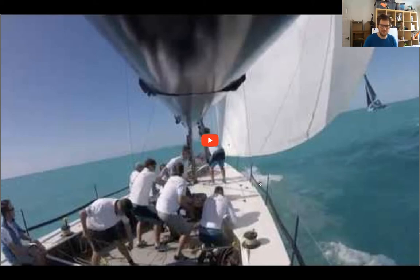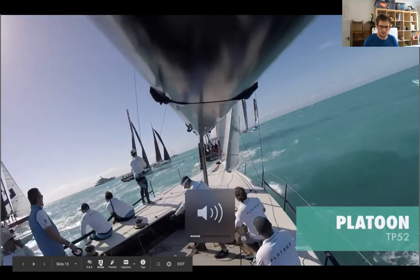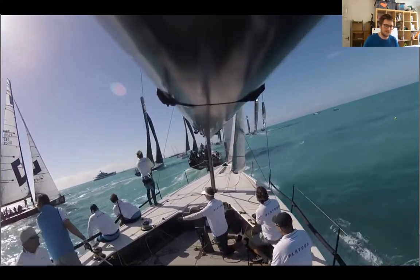On the TP-52 they've got about eight crew. The camera is on the end of the boom, so you can't see the nav/tactician but you can see the helm, the main sheet, the trimmers, the pit, and the mast and bow area. There isn't really a dedicated mast on these boats because they've got coffee grinder pedestals, which are more efficient. They also have very clever systems for hoisting and dropping spinnakers. You can see the mast standing ready to jump to the bow if needed, staying out of the way of the helm.